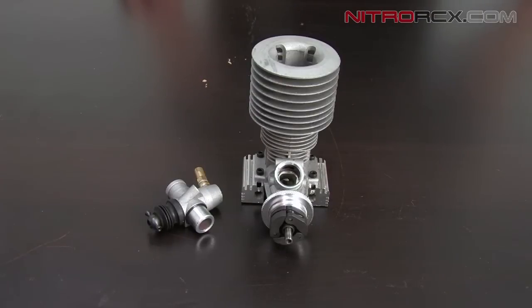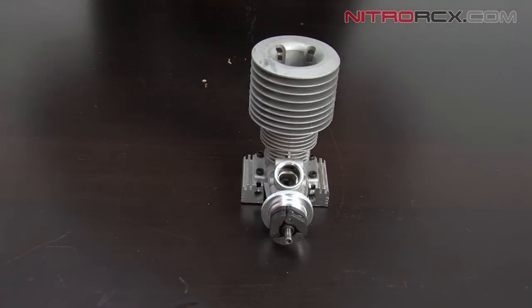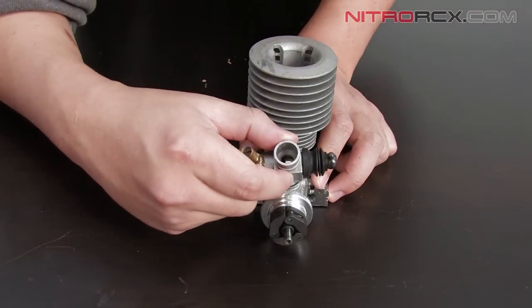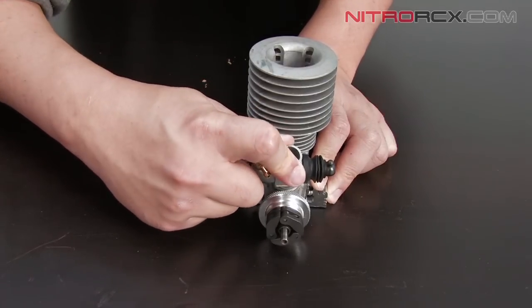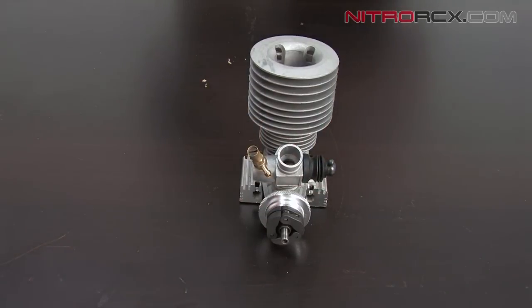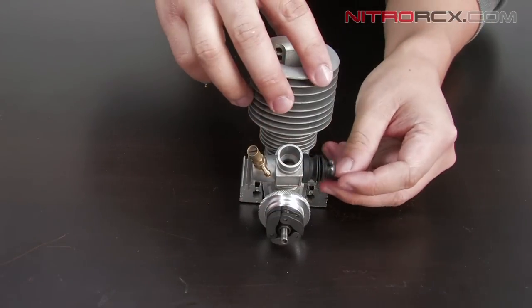To reinstall the carburetor, you just reinsert it back onto the motor. I'm going to try to put it in as straight as possible so you don't mar the surface, and then we're going to secure the carburetor using the Allen screw that we removed before.